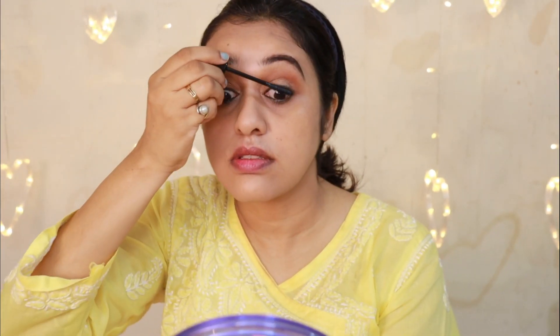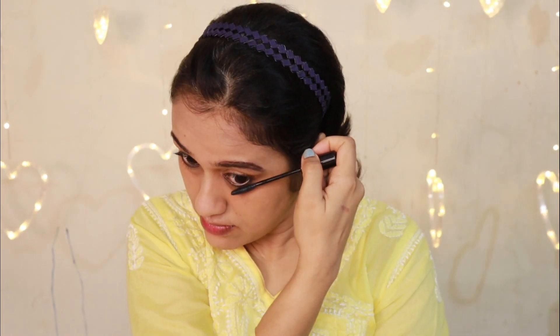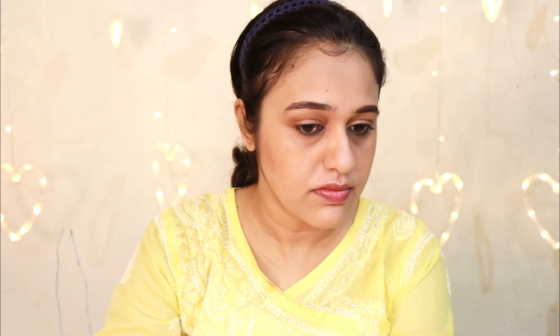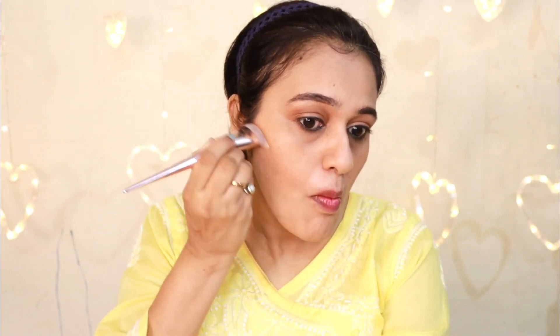Now we are going to add volume to the lashes and apply mascara. Now we are going to do a little contouring. I will use a contour product to define the face.